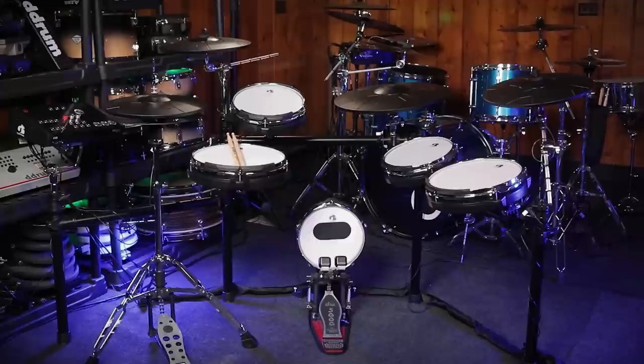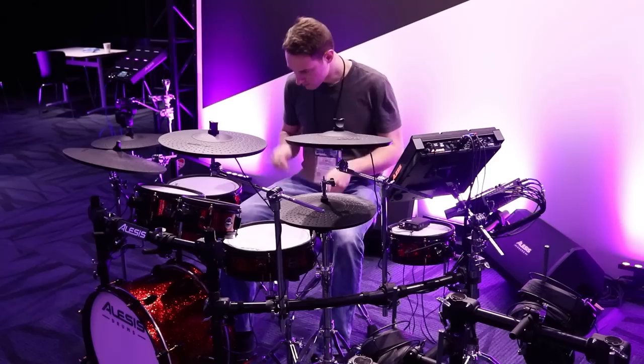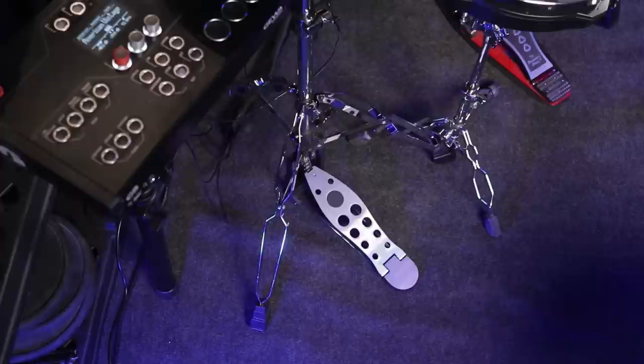My thoughts on these cymbals are complicated. On paper, they're darn near perfect, but in practice they still need to be improved — whether that's on the hardware or software side. I would still take these cymbals over what the Alesis Strike Pro SE has, but these still can't compete yet with F-Note, ATV, Yamaha, or Roland just yet.